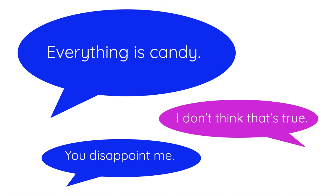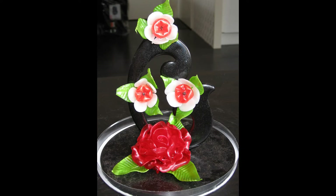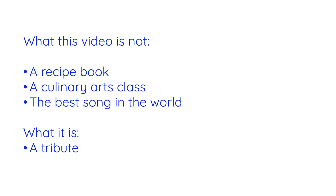Candy has such a broad scope of recipes because it includes everything from caramels to chocolates to gummies to hard candies to marshmallows. It can come in any shape, making a natural fit for artistic shapes and sculptures. This video isn't about recipes or advanced techniques,